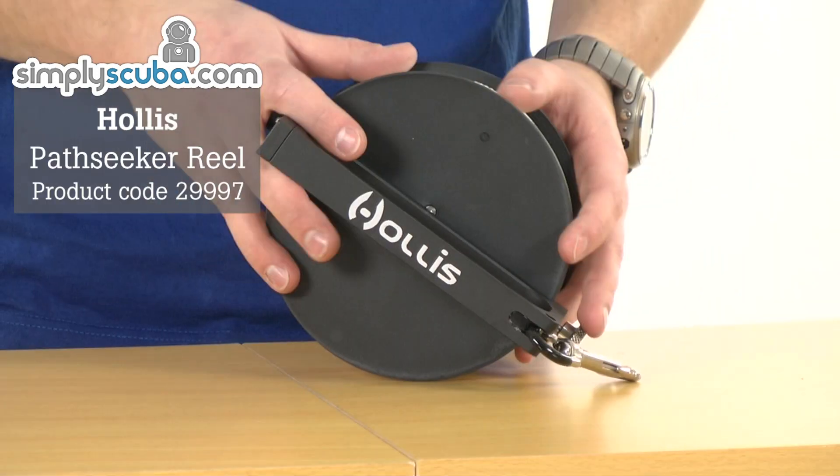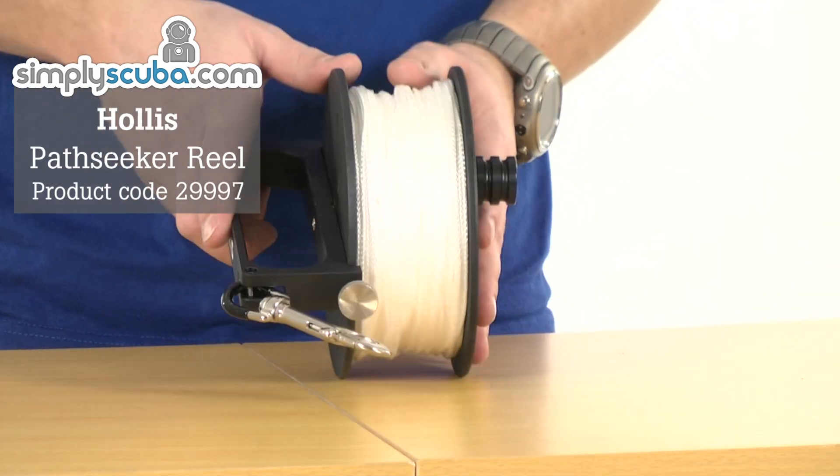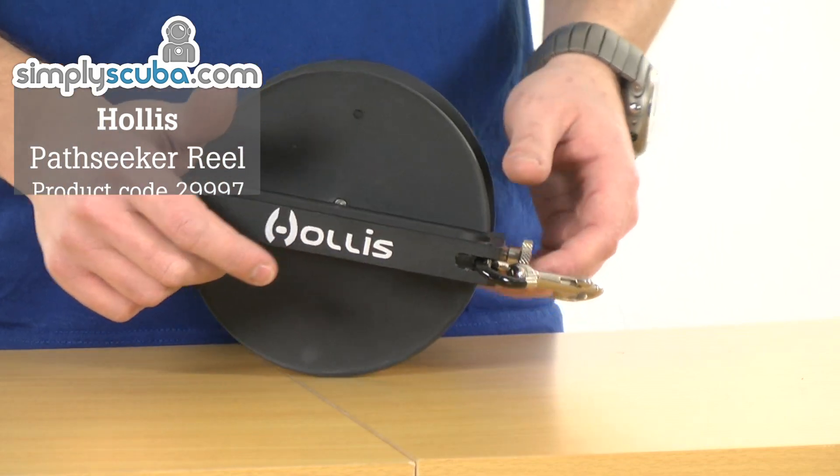Hi, welcome to Simple Scuba. This is the Hollis Pathseeker reel. It comes in the 800 foot version, as you can see here, and also a 400 foot version as well.